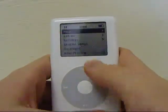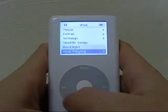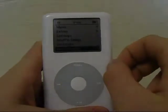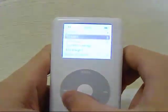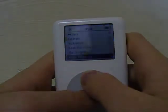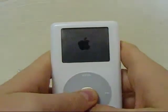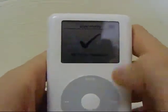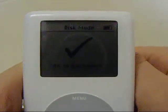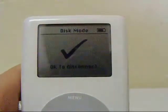The next step in repairing your iPod is to put it in disk mode and do a restore. This hard drive was used, so it already had firmware on it and that's why it booted up. The hard drive you get, if it's new, won't have anything on it, so you're going to have to install the operating system. The way to do that is hold the middle and menu buttons until it shuts off, and then quickly switch to middle and play. Then it'll go into disk mode and say 'disk mode, okay to disconnect.' This is when we're going to plug it into our computer and do the restore.